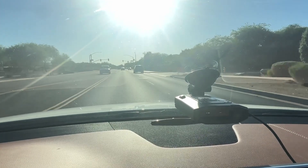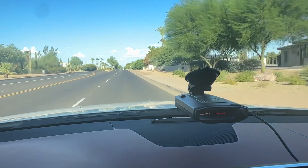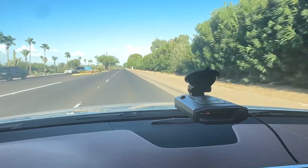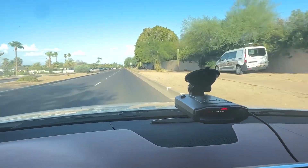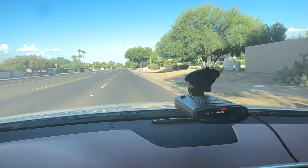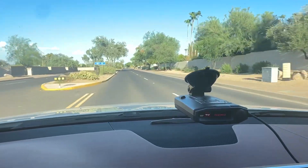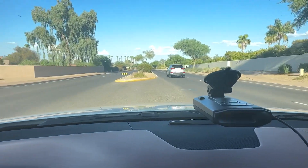We're going to make another pass with a second Escort Max 360 C Mark II that we have on these runs. We're getting the alert — not much warning, but very difficult to detect. But it has consistently picked it up, not much time, but the Max 360 C Mark II has detected it. We're going to make another pass.